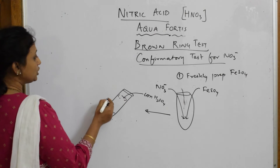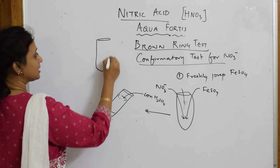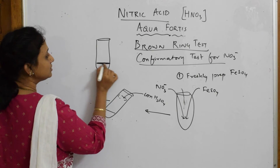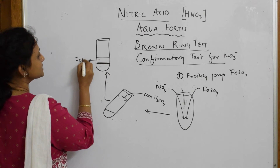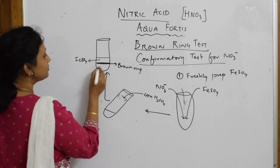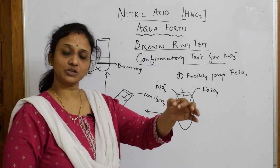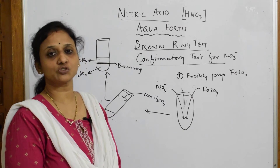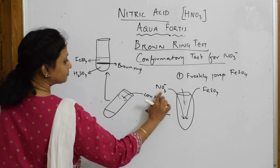After adding concentrated sulfuric acid along all the sides of the slanting test tube, without shaking, you will observe one important thing: the formation of a brown ring at the junction of the two layers. The upper layer is ferrous sulfate, the brown ring is in the middle, and the lower layer is your sulfuric acid layer. Hold the test tube without shaking and show it to your examiner — the formation of the brown ring confirms the presence of the nitrate ion.